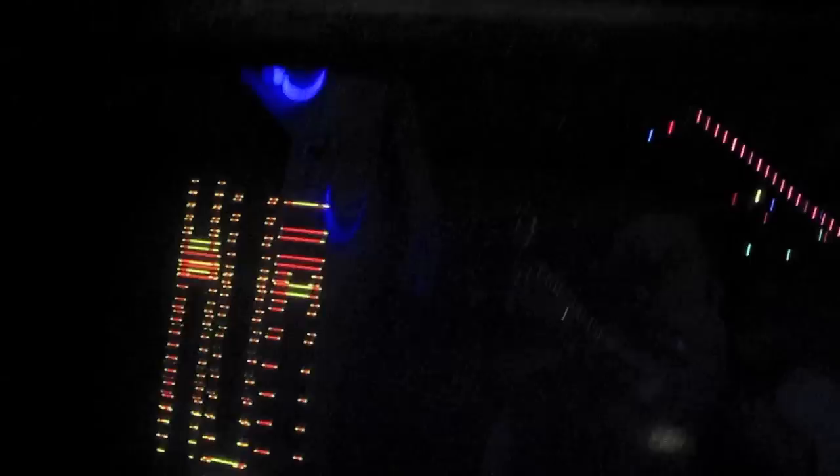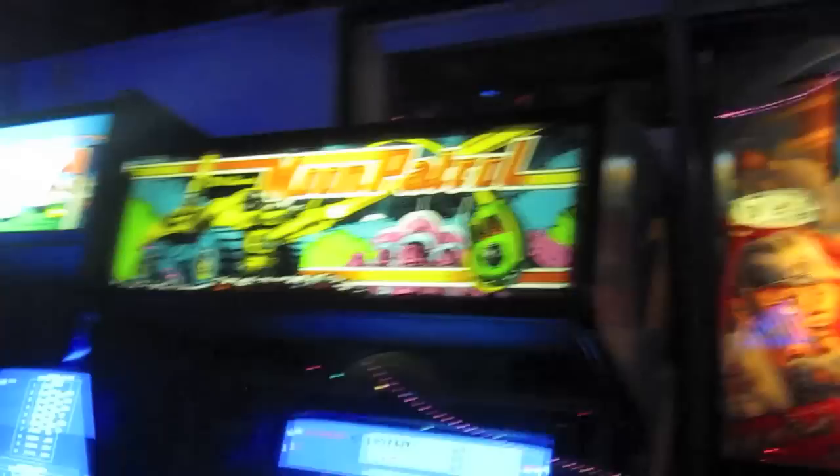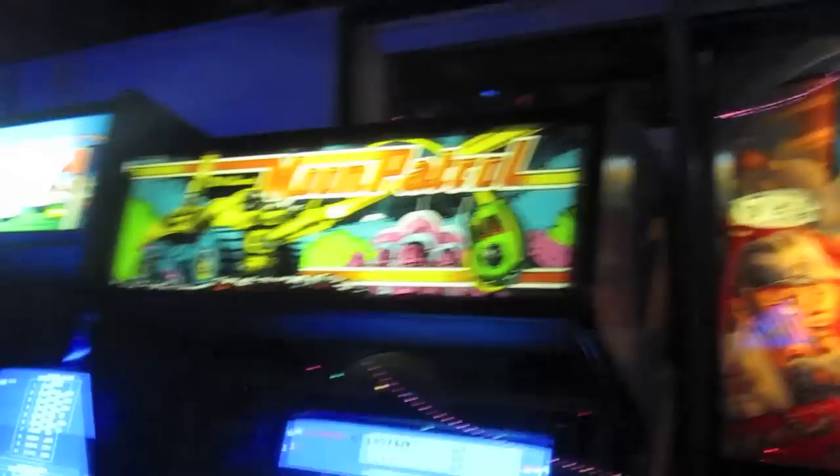They made a lot of pinball games and they got into the video business in the early 80s during the boom. Most of the games they made were ones like Bubbles and Robotron, Defender and Stargate, and they're all developed in-house. But Moon Patrol was different because they did not develop this game — it was actually made in Japan by a company named Irem. I-R-E-M. I don't know if it's Irem or Irem.